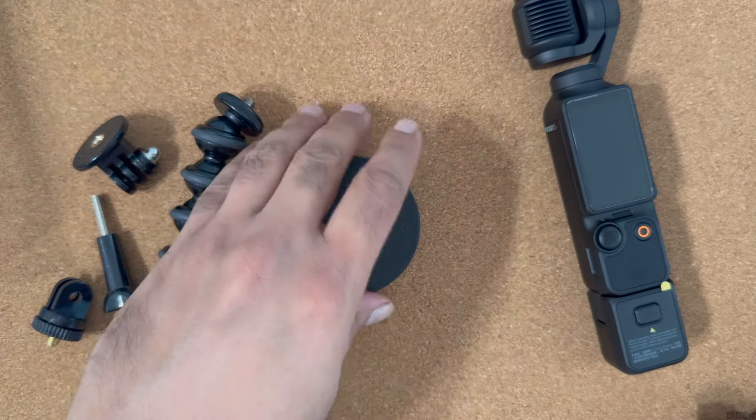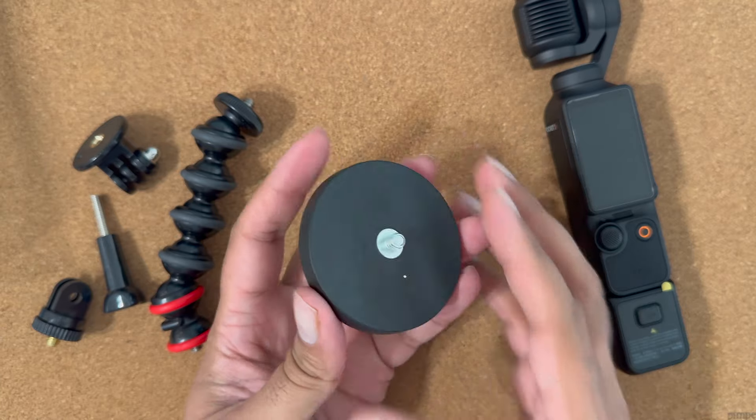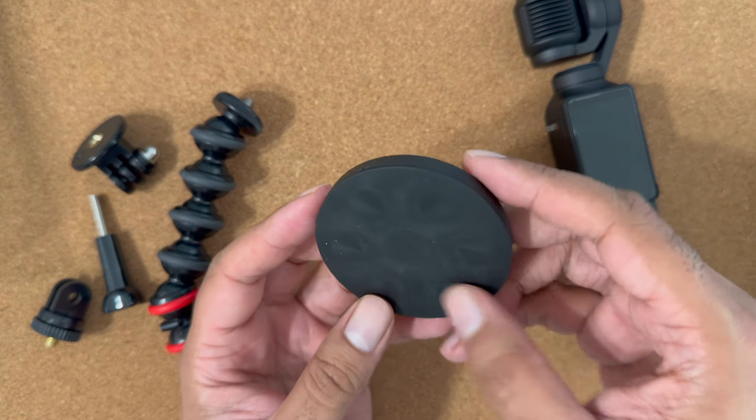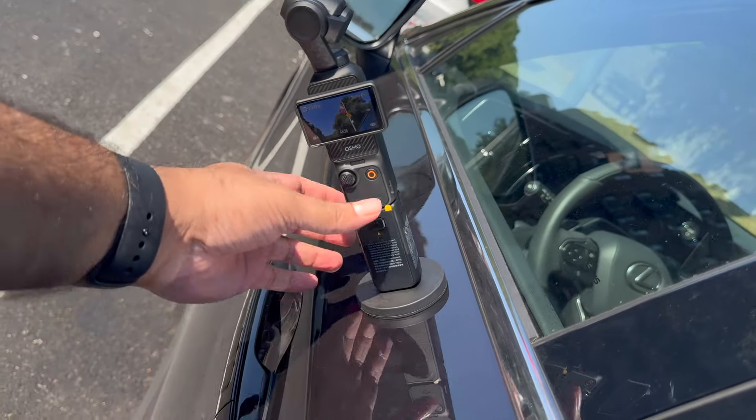My next recommendation is this heavy duty magnetic mount. This can be used on a magnet-friendly surface and it has a paint-friendly back. You can get very creative shots with it — here's an example.